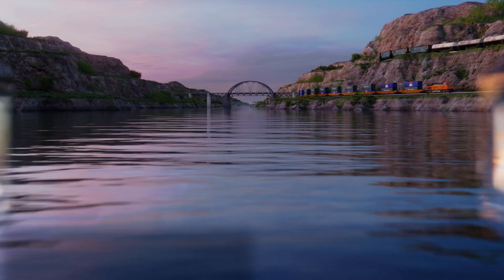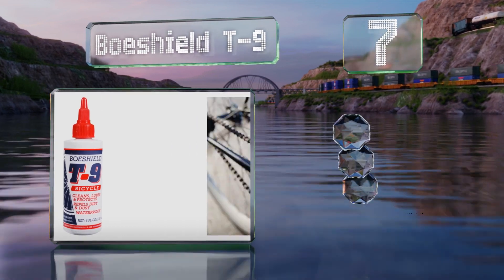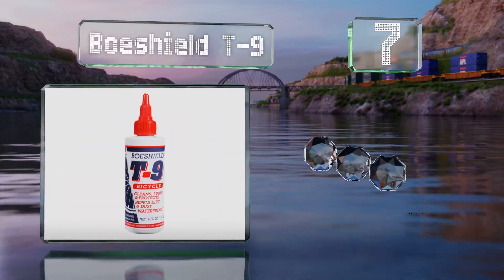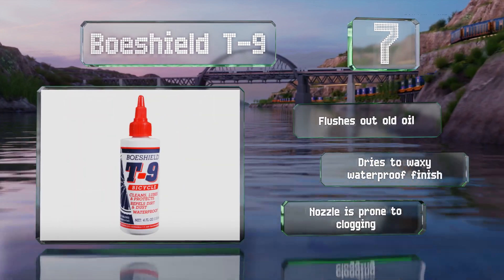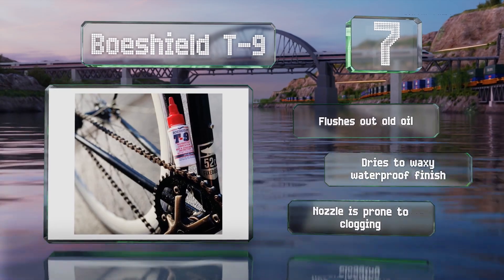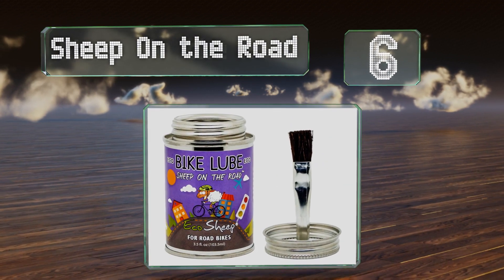At number seven, it doesn't matter where you go or what kind of weather you encounter — Bow Shield T9 is formulated to handle it all. Not only can it make your drivetrain components run smoothly, it can also be used to loosen rusty and corroded parts. It flushes out old oil and dries to a waxy, waterproof finish, but the nozzle is prone to clogging.